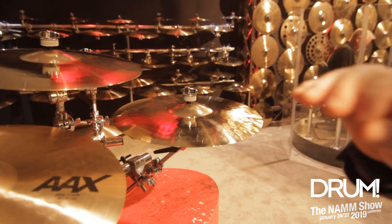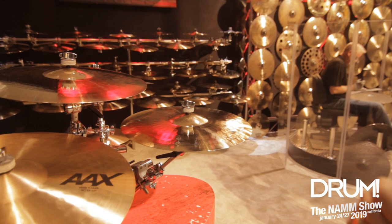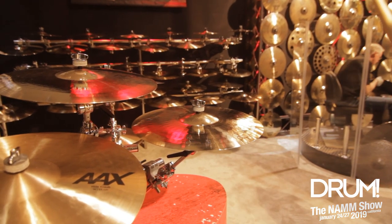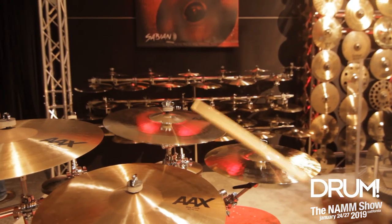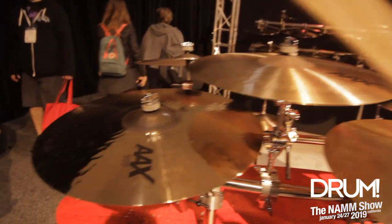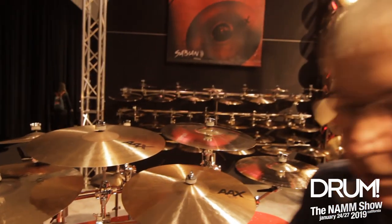But they're very buttery. The frequency range from high to low is much broader, more mid-range. They're very, very colorful, very musical sounding cymbals. I'll play the Thin Crash. [plays cymbal] Very musical, very open.